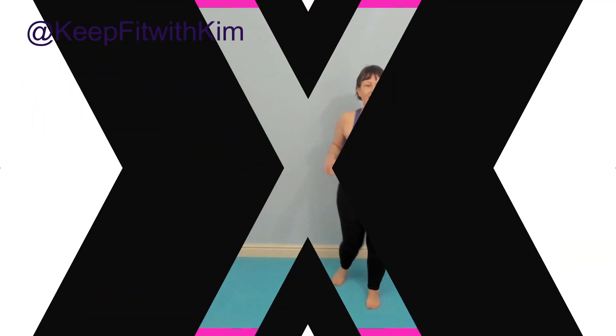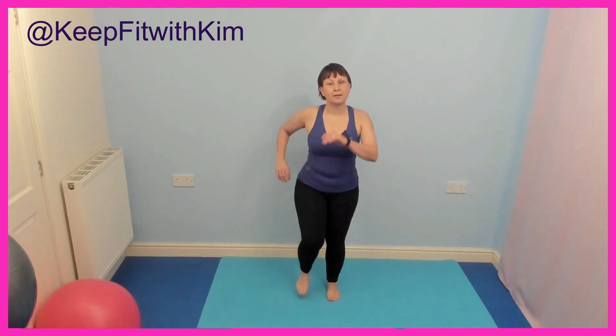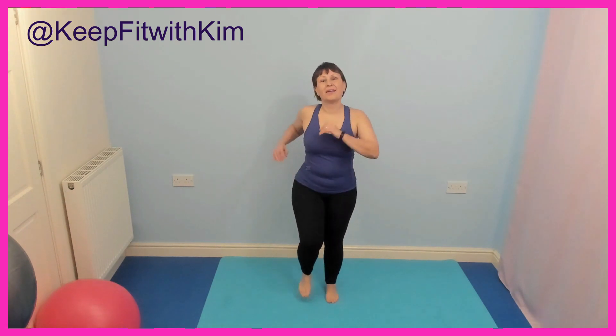Just shaking it. Catch the beat — right left, right left, right left. So do what feels right for you in this. We're going to march quite wide in this routine, so just check that it feels right for you.